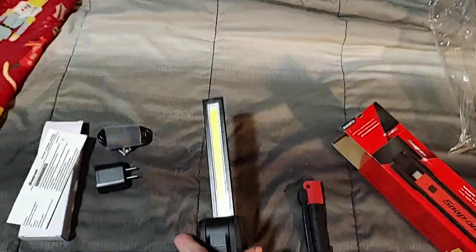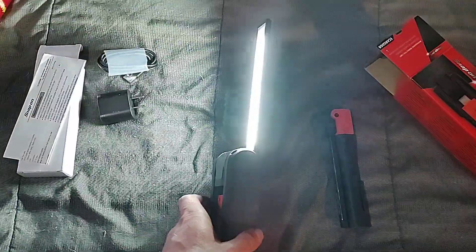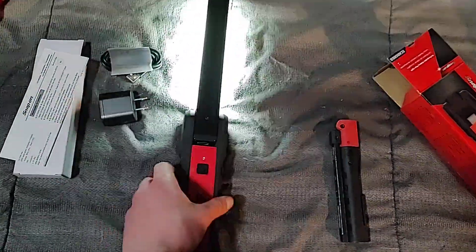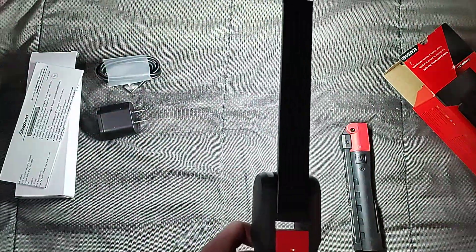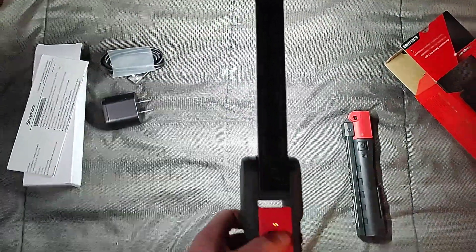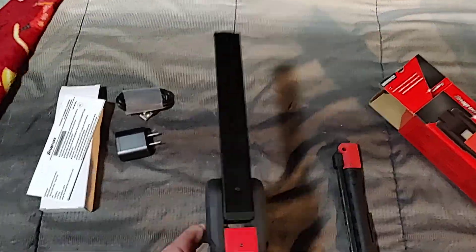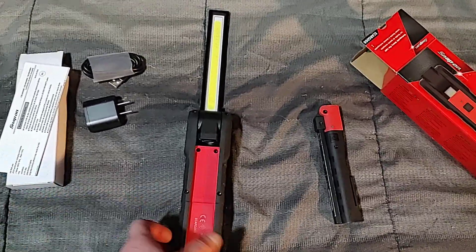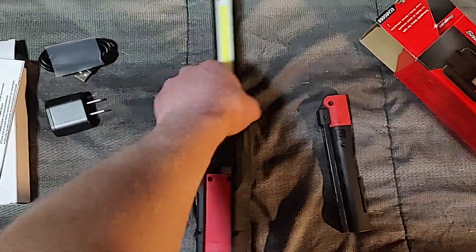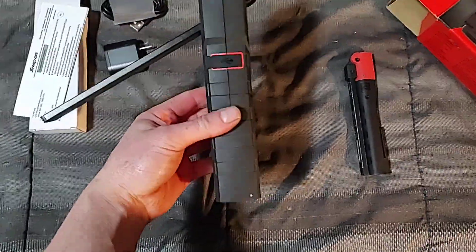It goes both ways. It's super beefy — very nice design. You can hold it down like so, shut it off. There are only two lights on this; there isn't one on the back, but it's a pretty cool light. It folds all the way back like that.